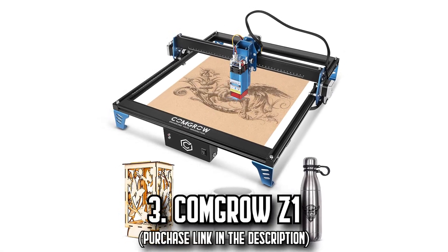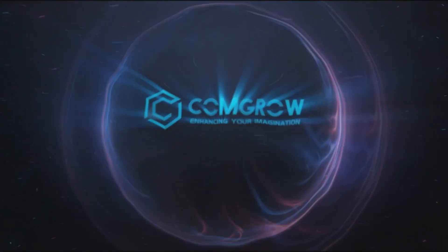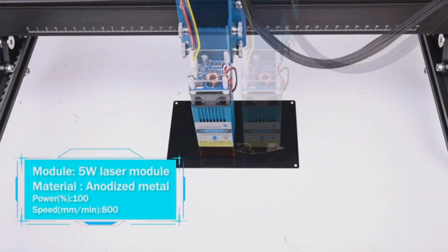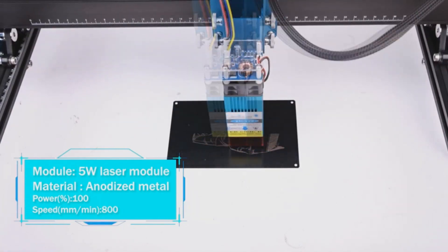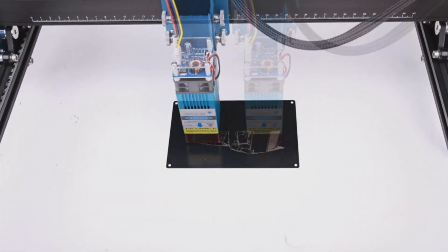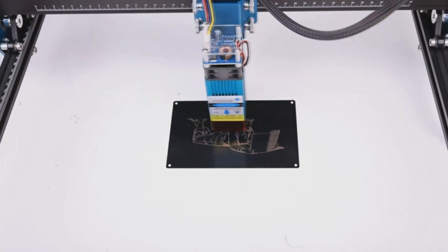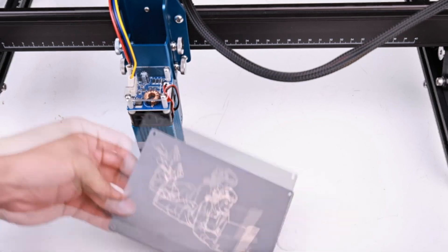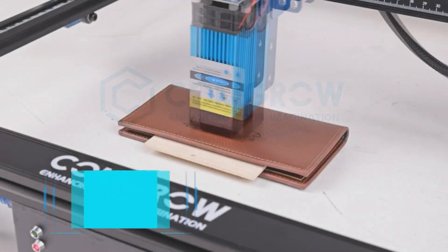Number 3: The Comgrozy One. Welcome to a new era of laser engraving with the Comgrozy One. This cutting-edge machine, featuring a 5W diode laser module, combines power and precision to effortlessly cut through 5mm thick plywood, while ensuring every detail of your designs is beautifully captured. What sets the Comgrozy One apart is its smooth, mobile, dual-axis motor. This unique feature not only speeds up engraving tasks but also enhances stability and accuracy, leading to immaculate outcomes every time.